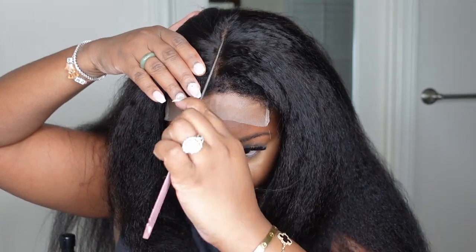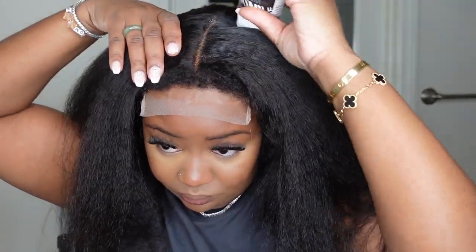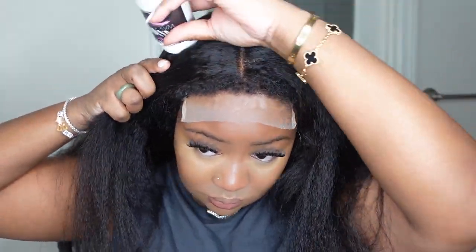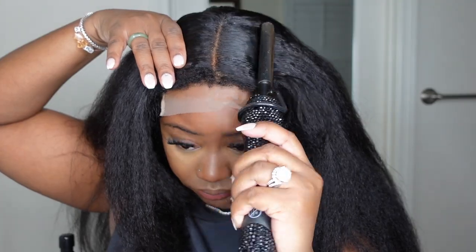I went ahead and bonded it down using Got2B Glued, which is my favorite lately because it has a nice hold and will last a good two to three days as long as you don't get the hair too wet. Now we're going in with the dynamic duo — you guys already know this is my favorite, this is my jam.